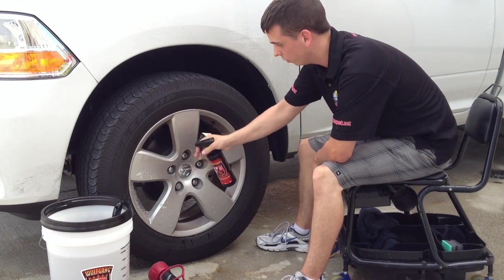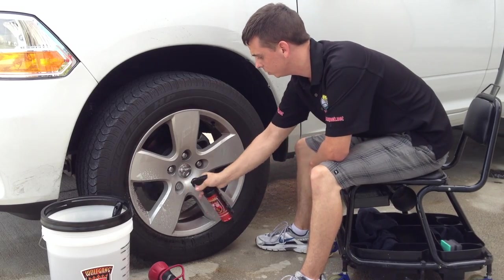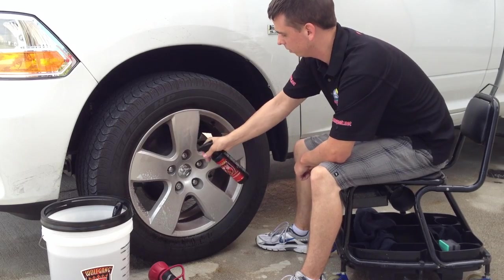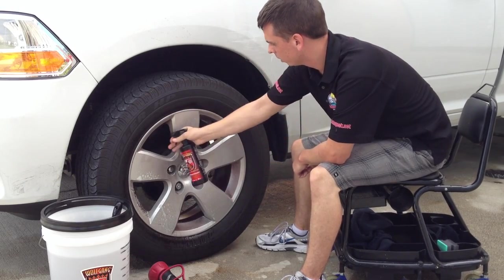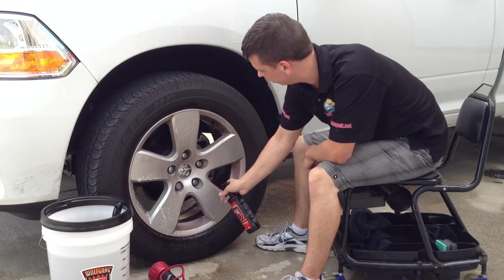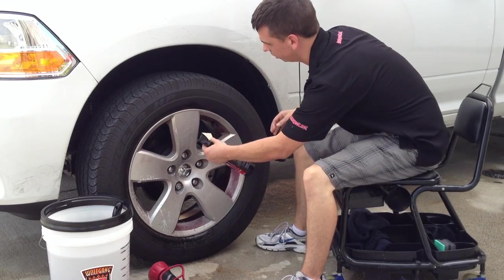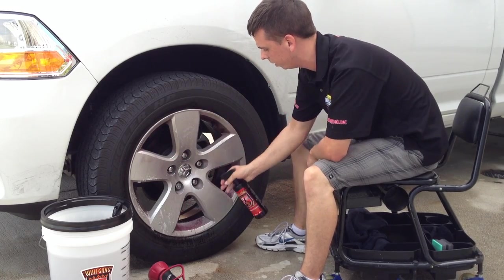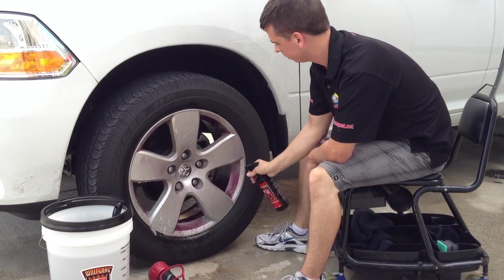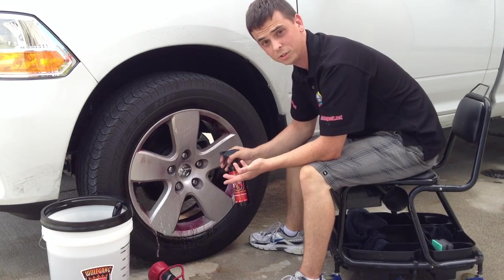This wheel cleaner is also free of any acids, so it doesn't have a horrible smell. It doesn't smell like apples, but it doesn't smell horrible either. One area that a lot of people overlook is the wheel barrel — that's behind the face of the wheel. This is where the wheels get really, really dirty. If you have great attention to detail, you'll see that the wheel barrel itself is really filthy, and as a detailer or car care enthusiast, that's something you don't want to overlook.